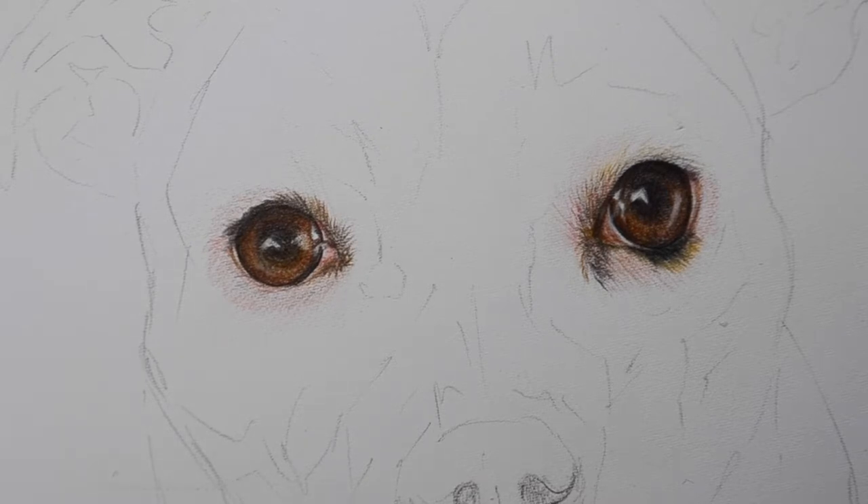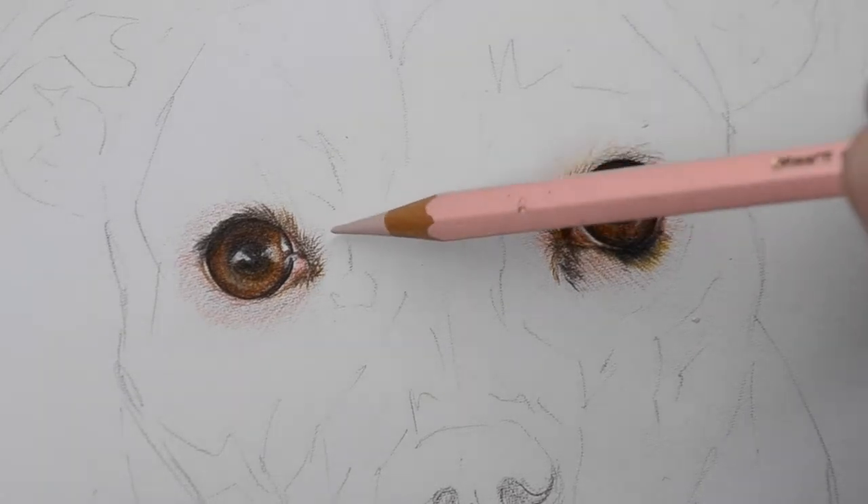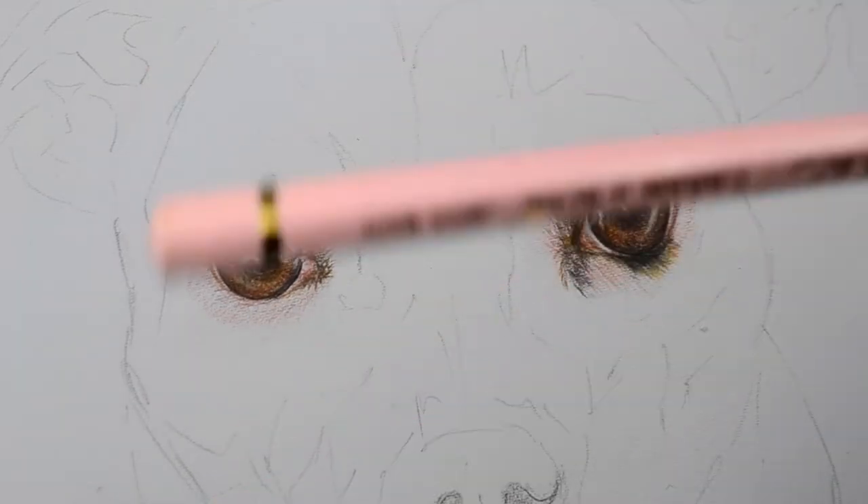I've done his eyes first, like I do with all my portraits, and then I'm going to work on the fur surrounding both of his eyes to start building up the color.